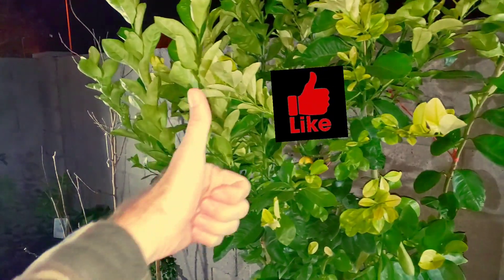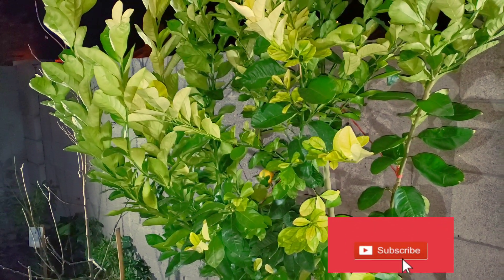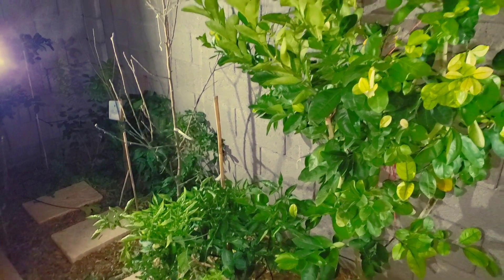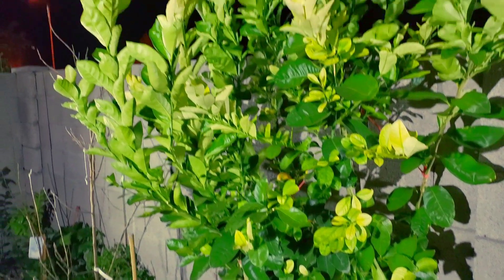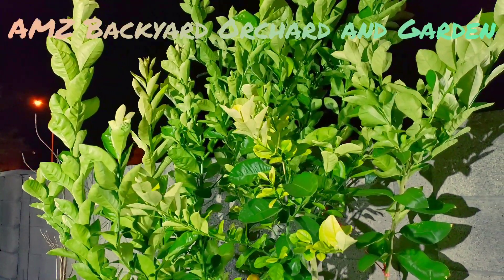I hope you learned something. If so, please give this video a like — we do appreciate the support. Another way to support us for free is to subscribe. That is a free and painless way to support our channel. We are trying to grow this channel about how to grow your fruit trees in growing zone 9b — AMZ Backyard Orchard and Garden. We talk about more than just trees: irrigation, fertilizing, everything organic. Yes, you can grow organically in the desert southwest of Arizona. From my family to yours, thanks for watching.